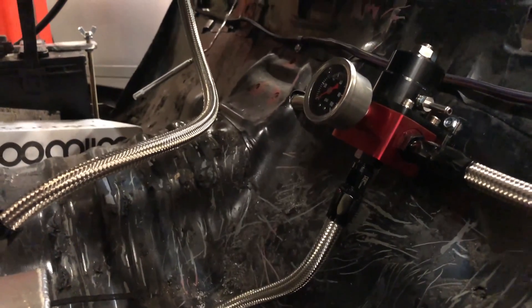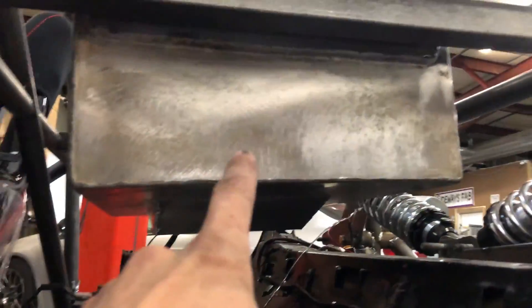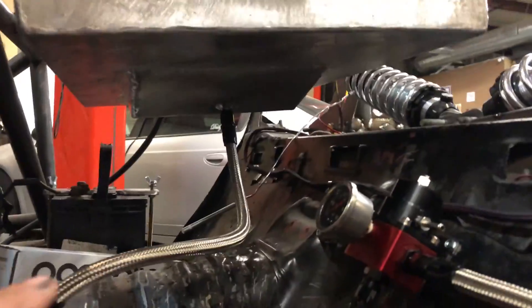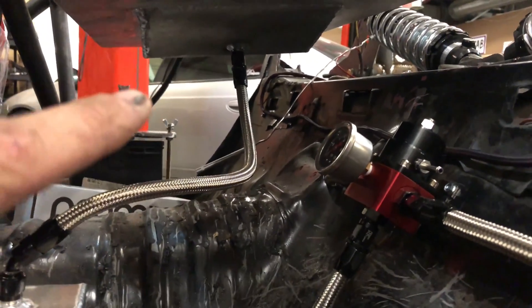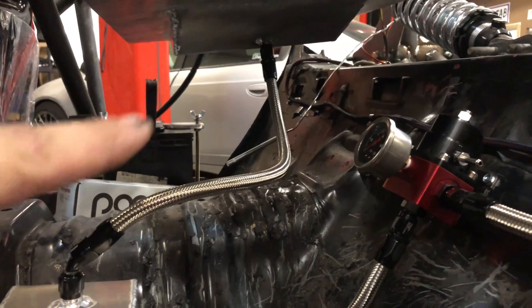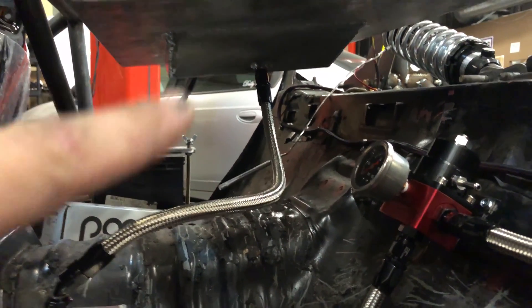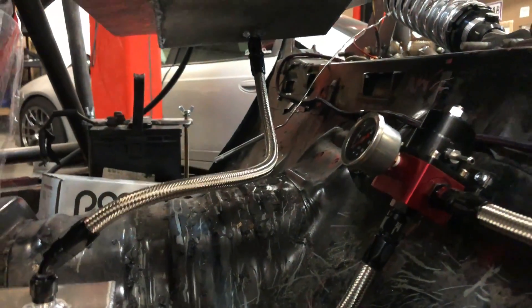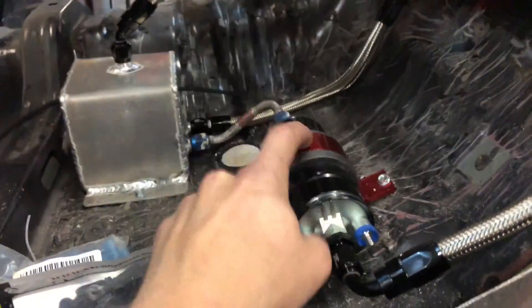It's basically sending the proper fuel pressure right away. The biggest difference with this setup is instead of there being a lift pump from the fuel cell or fuel tank going to the surge tank, I'm running a gravity-fed system. Typically you'd have a line coming in and a line going out like a return line, and the line coming in would have a fuel pump on it — a lower capacity fuel pump than this one.